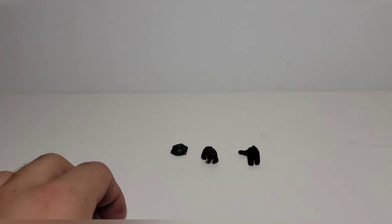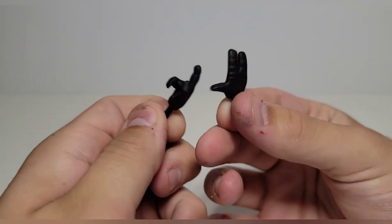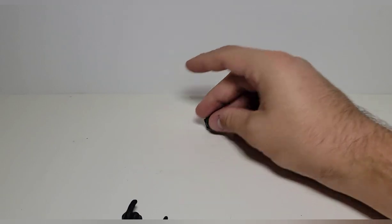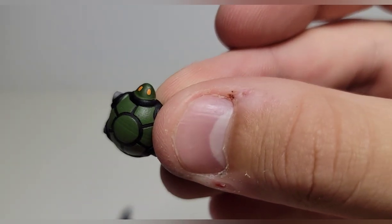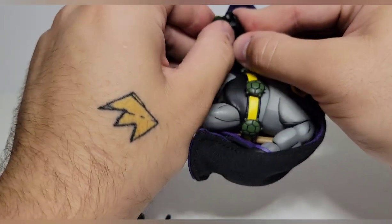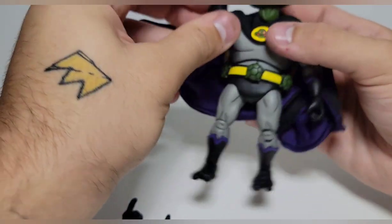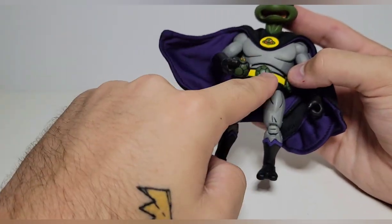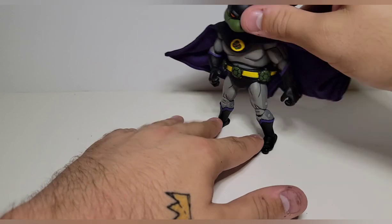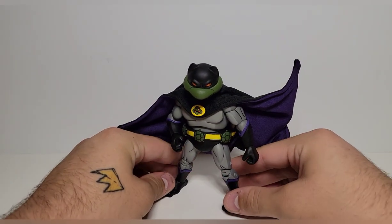For accessories, you get an interchangeable pair of hands — a pointing finger and a wide opening hand, which are reused from other figures. You also get a little turtle robot car thing with nice paint and a little orange on the eyes. You can have him hold it, though I'm not sure if he's supposed to. Personally I'm probably gonna give him a batarang instead — I think that would look cool.